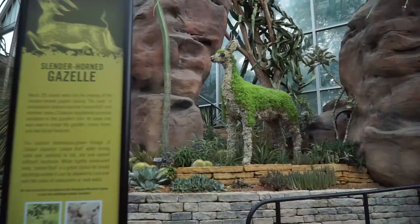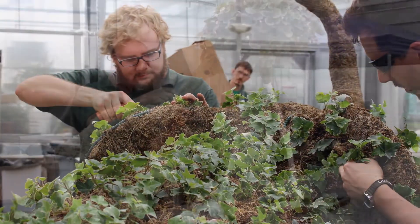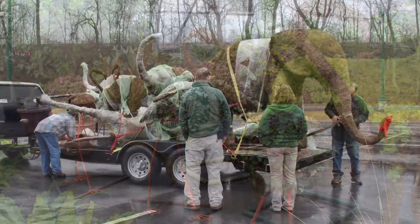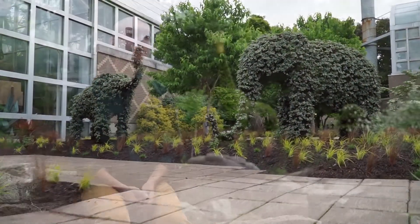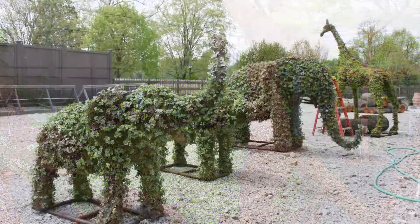There are also a lot of challenges. You're forcing plants to do something that they're really not made to do — a plant doesn't want to look like a gorilla or an elephant, so you're really pushing what it can do. Sometimes you have plant failures or setbacks. Being in Ohio, the temperature can also impact it. This show opens at the beginning of summer or late spring, so we had to grow a lot of this in the cold season when it really doesn't want to grow that much.